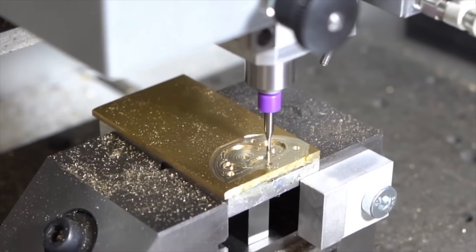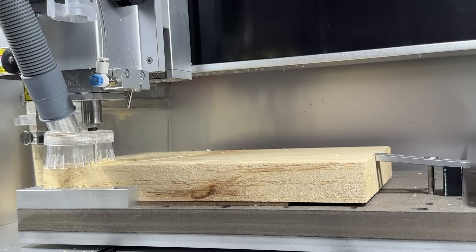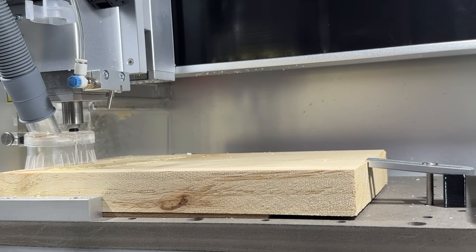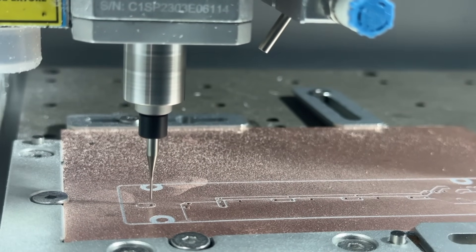As discussed in our speed and feed video as well as on our wiki page, the harder the stock, the slower we should cut it and the higher RPM our spindle should be. You also want to ensure that you are machining deep pockets and cuts in multiple passes, as well as using pecking operations for drilling, to ensure that you do not damage or increase excess wear on your bits when working with harder materials. And again, test and prototype your projects first.